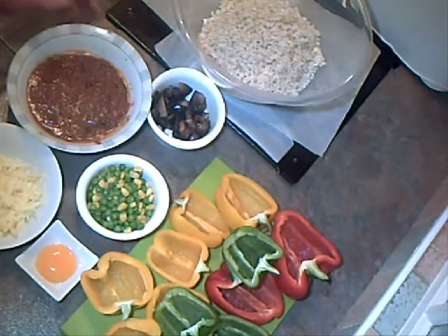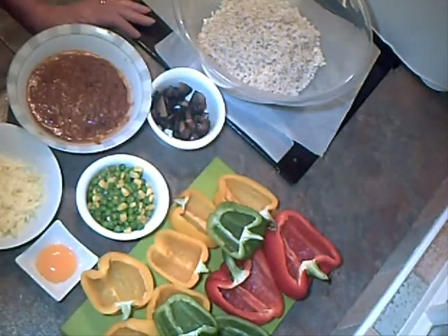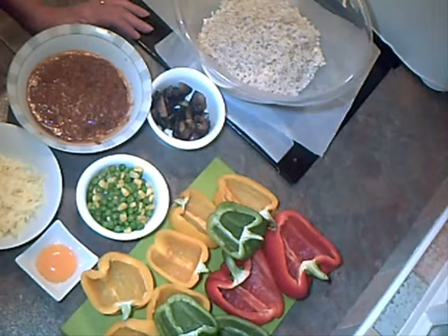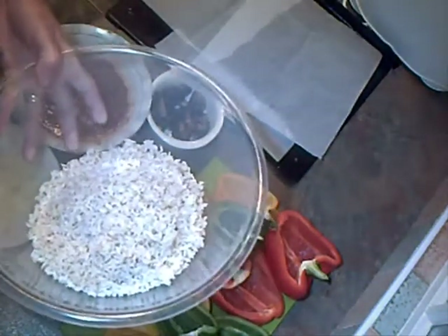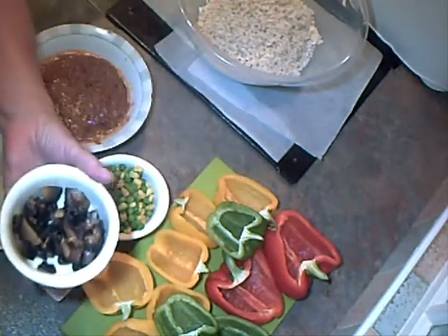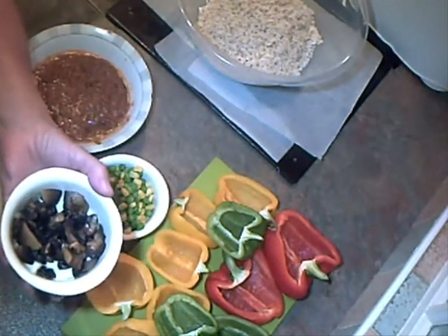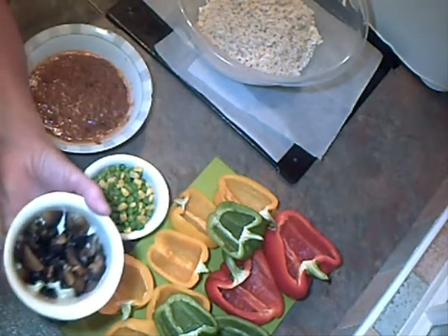Stuffed peppers. I've cut all the peppers in half and scraped all the seeds out and the pith. I've got two portions of rice in the bowl, cooked rice, about two ounces of cooked mushrooms, which I've fried in a bit of oil in the frying pan.